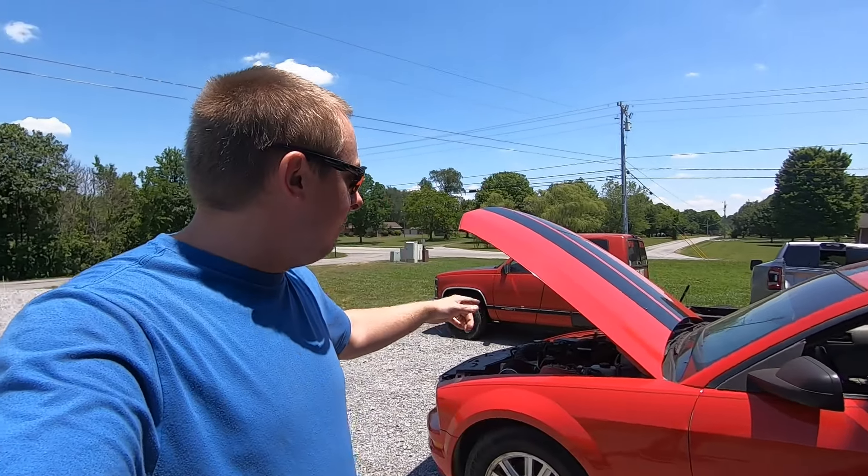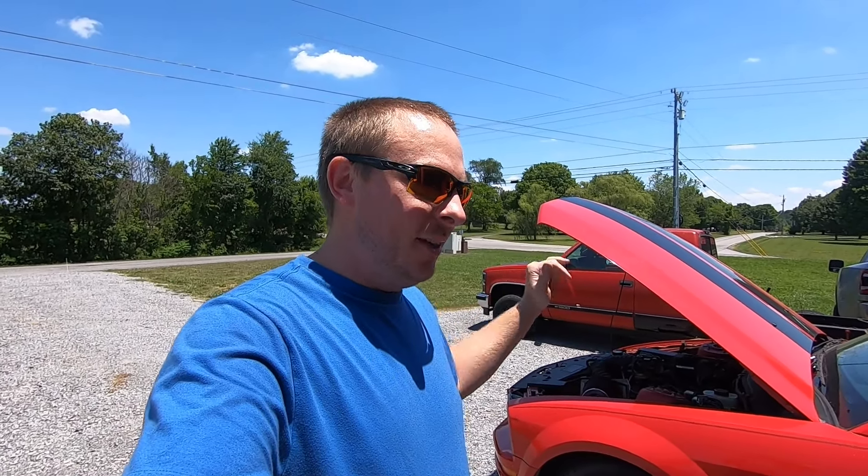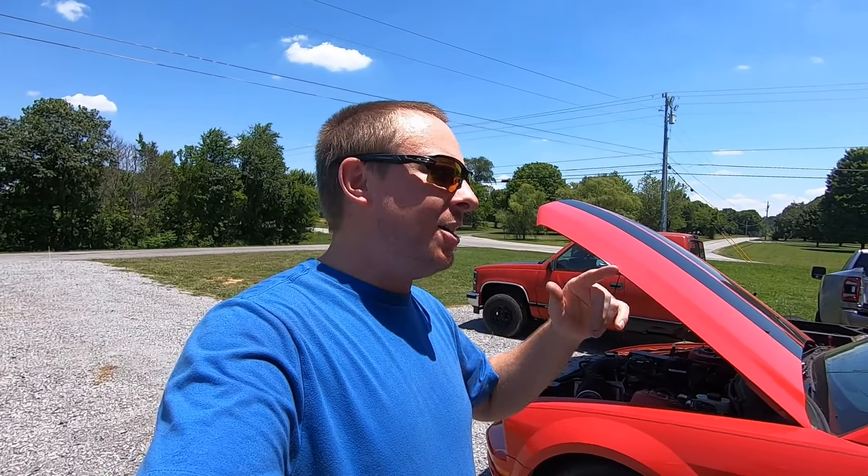Today we have a pretty short to-do list before we try to fire this car up. I've got to throw some gas in it now that I've got the fuel pump back and wired together. Then I've got to come up here and replace the spark plugs. When I took them out last video, they were in pretty rough shape. The parts house didn't have any, so I did a quick sandpaper job on them, but I don't think it was doing the trick. So I went ahead and got new spark plugs.